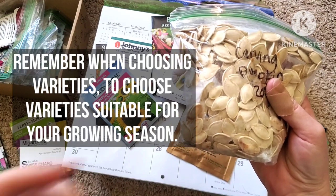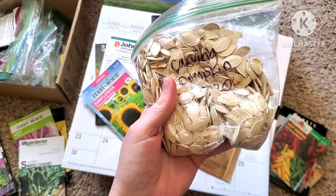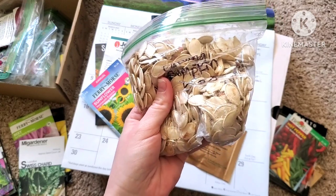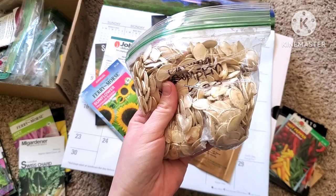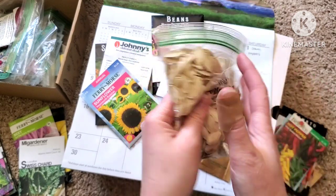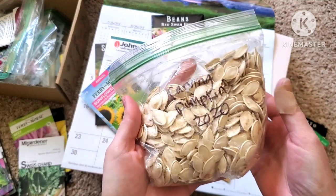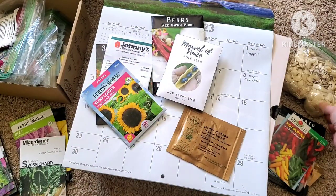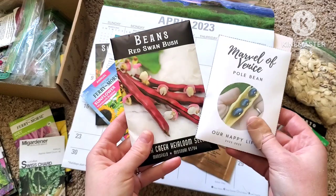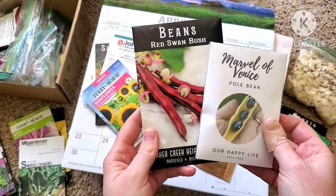That's just from personal experience. I have started squash early and had little starts to plant in my garden after my last frost date, but I've personally found that I actually like to direct sow them better — it's less work and they seem to do a little bit better. If you do want to start things like squash, watermelon, and pumpkins indoors, you're going to want to start those anywhere from two to four weeks before your last frost date. Things like green beans you want to directly sow into your garden after your last frost date.